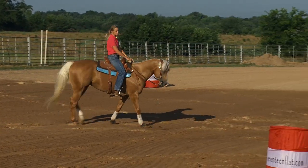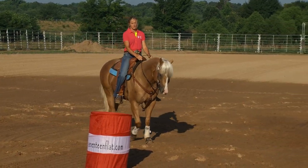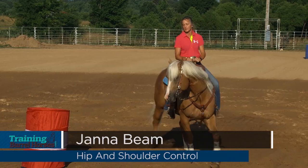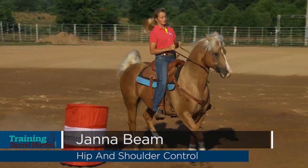And that's what I want my horses to do when they learn to finally run the pattern. I want it to be easy, but very efficient at the same time. But I have to have control of that shoulder to have control of that hip.